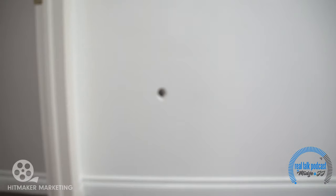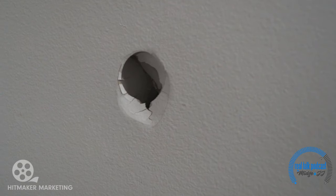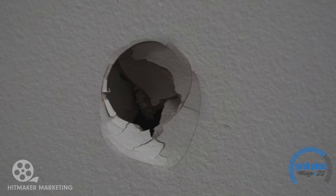We're right outside the kids' play area — wherever kids are playing, you're gonna have a hole in the wall. Look at that beauty. If you're getting your house ready to list and you have holes in the wall like this, that will really put off any potential buyers, and this is not something you need to bring in a contractor for.